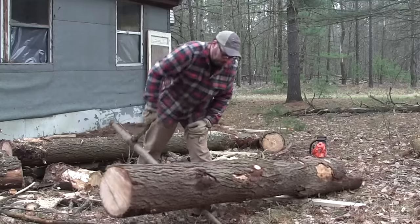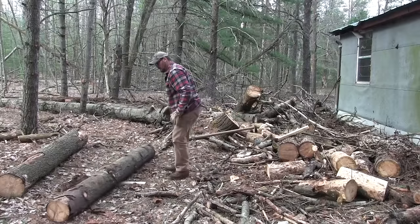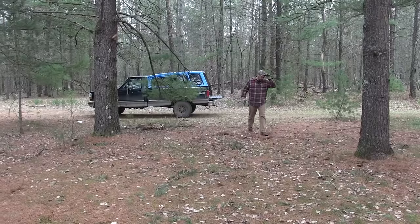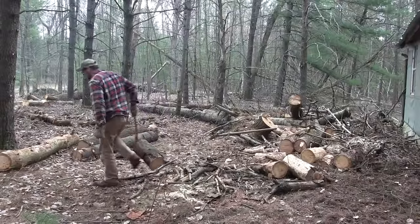With those boards I'd like to build a little storage shed, I have to rebuild the outhouse, and I'll probably build a woodshed. For right now what I need to do is just get them somewhere out of the way so I can clean the rest of this mess up — the roof mess, everything that came off of the building.